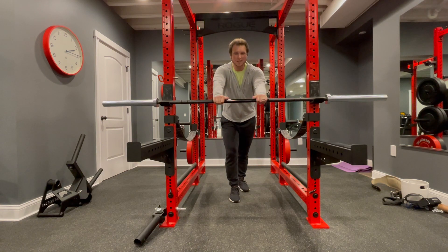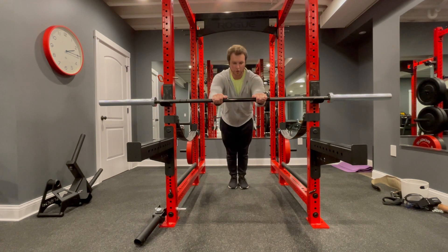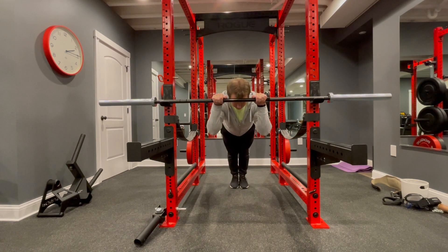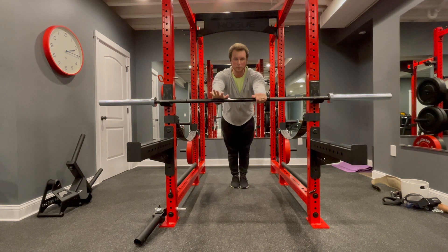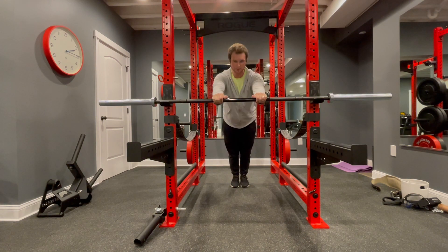You'll put your hands just inside shoulder width, then you're going to step back and press — let yourself drop down, bringing the bar to your head, and then you'll press back up.